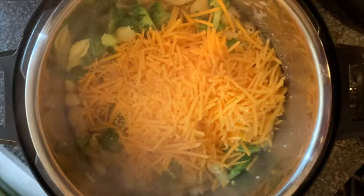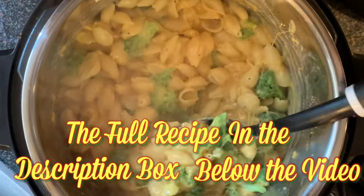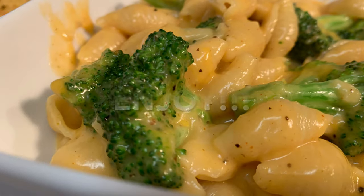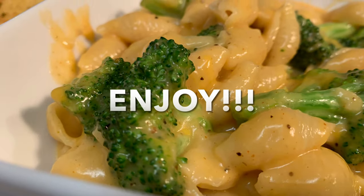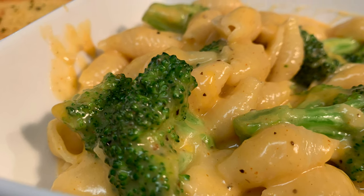Add your shredded cheddar cheese and stir until it's thoroughly melted. Then just serve it up and enjoy! Thanks so much for stopping by — leave a comment, I'll answer every one of you. Till next time, bye bye y'all!